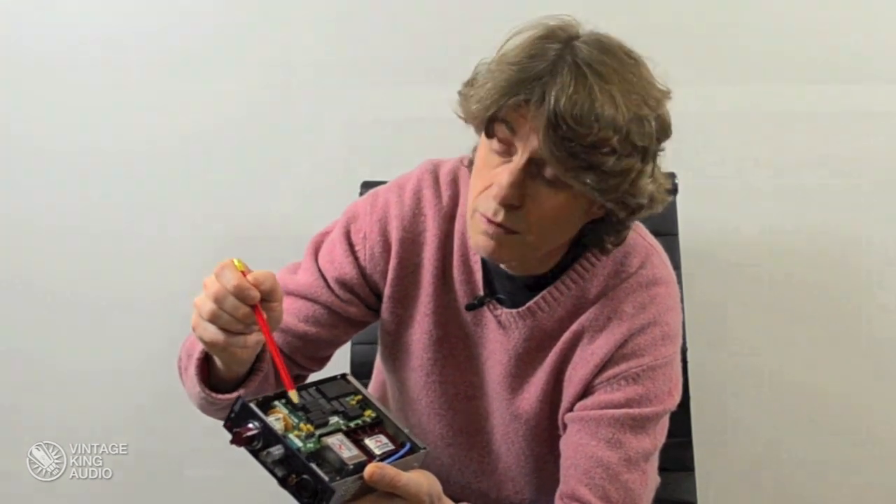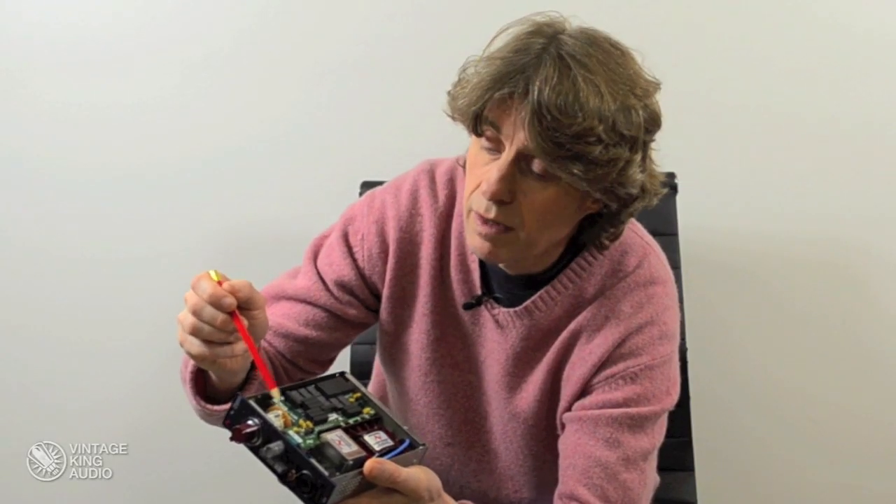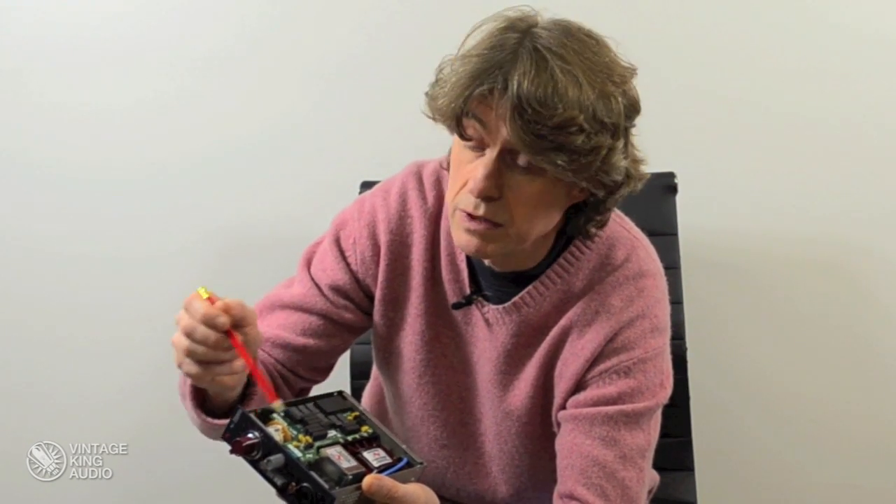The Elmer switch here — we've still got a gold plated Elmer switch because we want it to be reliable — but what we've done is replaced the three bank Elmer with a single bank Elmer and then produced all the switching on high quality reed relays on this PCB here.